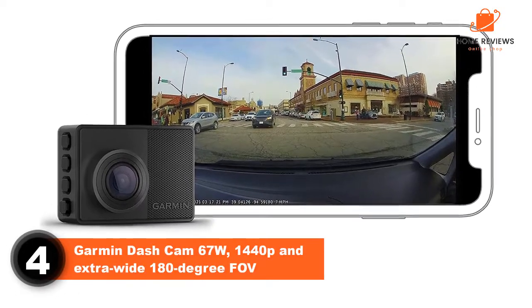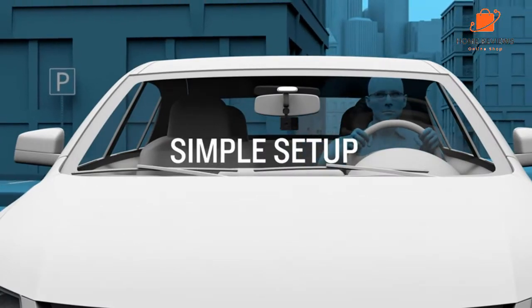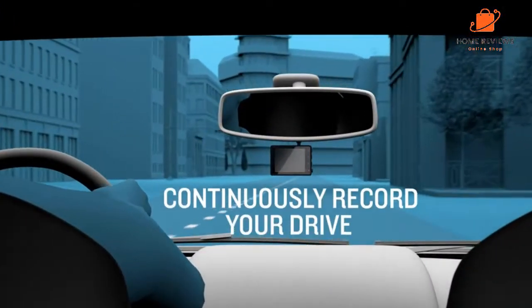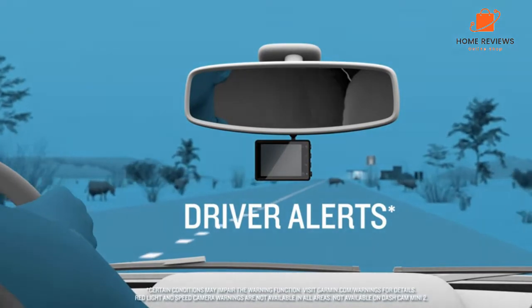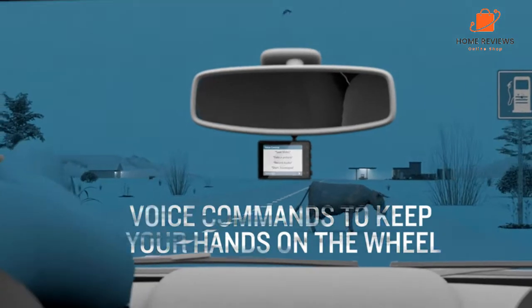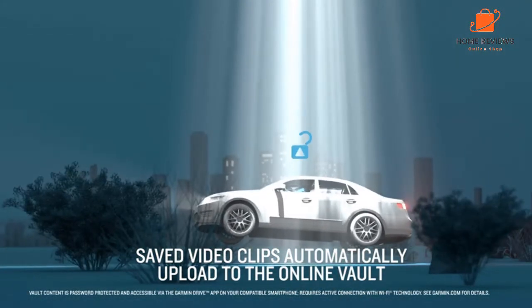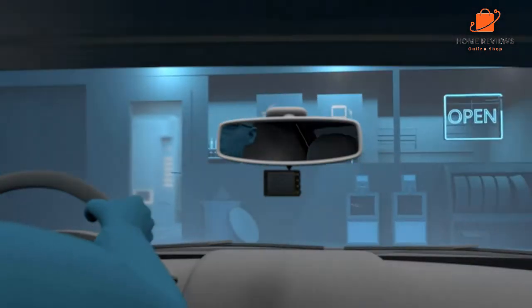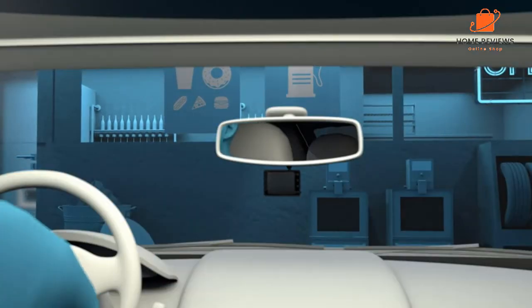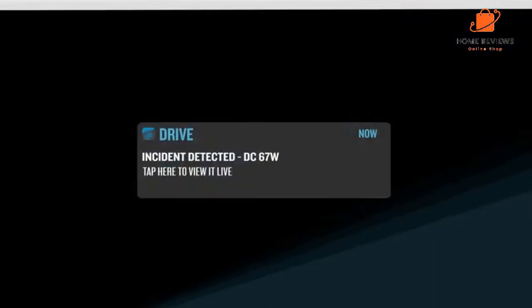Number 4: Garmin Dash Cam 67W, 1440p and extra-wide 180-degree FOV. The Garmin Dash Cam 67W replaces the 66W, which was already one of our favorite dash cams. It can be used as a regular front-facing dash cam, but it can also be used as a dual dash cam — thanks to Garmin's smart auto-sync feature where up to four compatible cameras can be set to record at the same time. That way, you could fit dash cams to the front and rear of your car, but also facing out of the sides, which could be particularly useful for larger vehicles like vans and motorhomes. This auto-sync feature also works with Garmin's 46, 56, mini, and tandem dash cams, the latter having two lenses to record the interior of the car as well as the exterior.